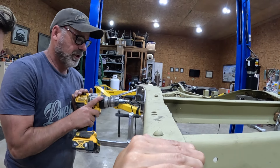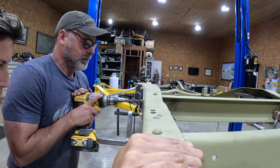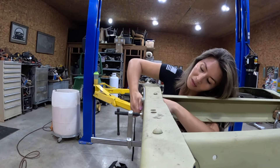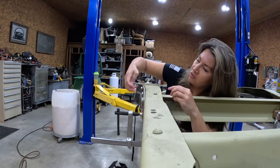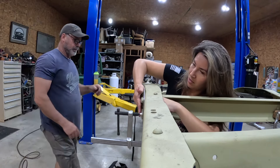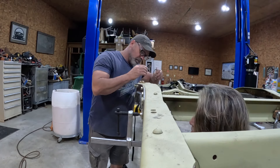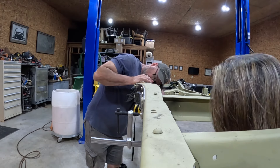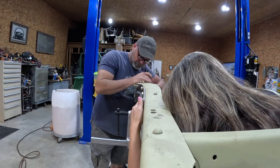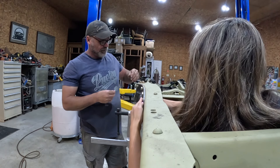I'm going to let you do it — listen to it again, you'll hear it. It's a beautiful sound. It's a lot of bolts, isn't it? Things are a tad tricky now that we've got the pieces on. I'll have to use the impact on the other side and slide the wrench on this side.